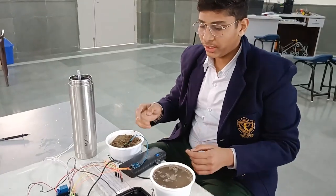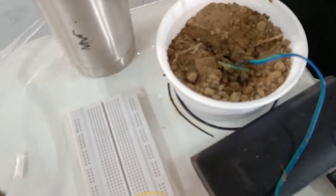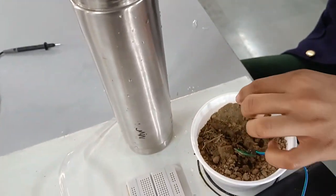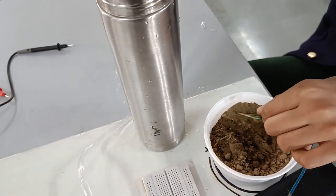As you can see now, the soil moisture sensor is in wet soil, so the pump is not working. When I put this sensor in another part of the soil where it is dry, the pump starts working.